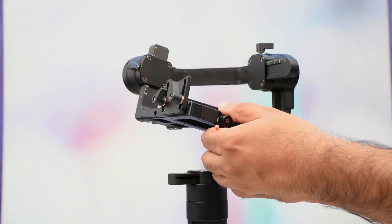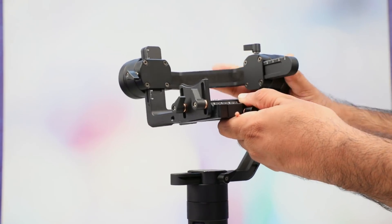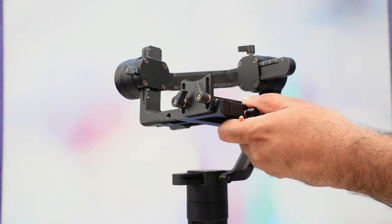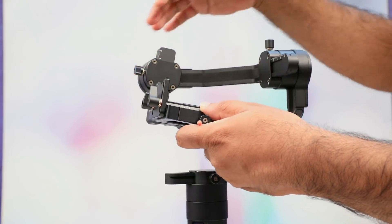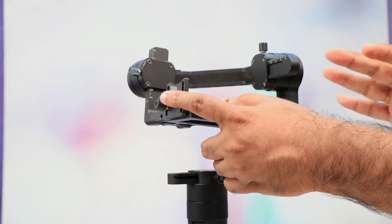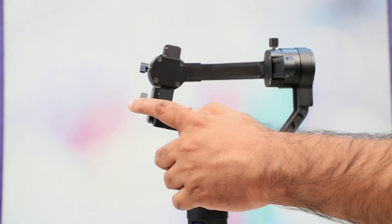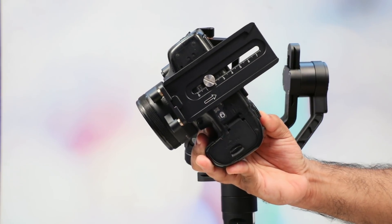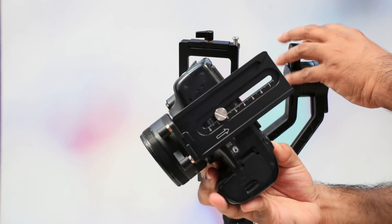We can adjust the mode to the equipment. We have a DSLR camera — we have the Canon 5D Mark 4. If you have a camera or a compatible camera, we will support the weight of 3.2 kg. If you have a camera, you can fit the camera on the back side. We will balance this. If you have a gimbal system, you will balance the weight of the camera.